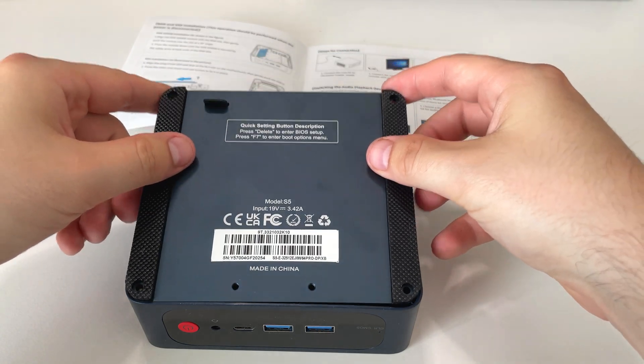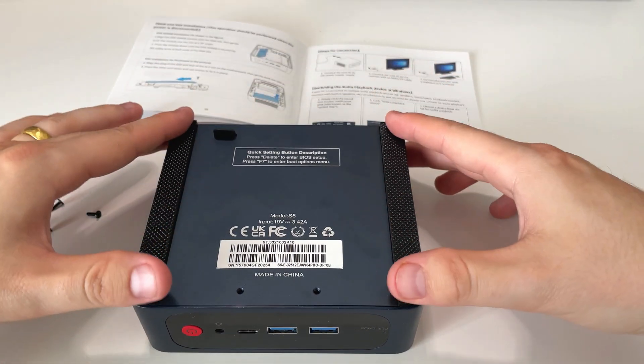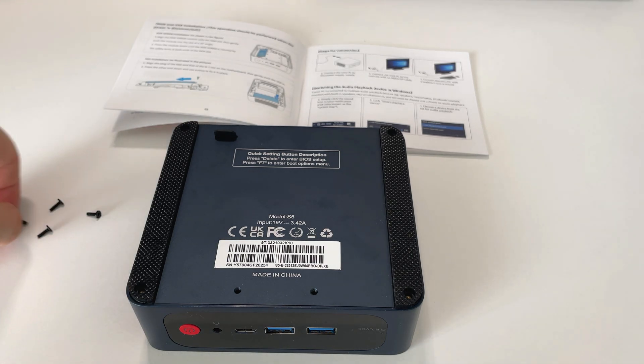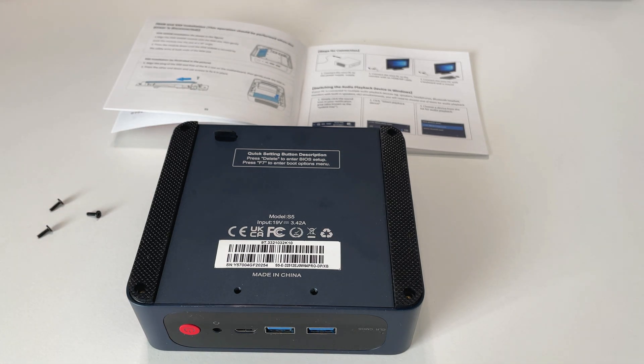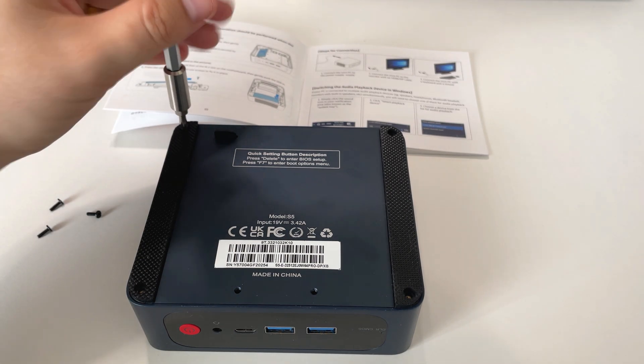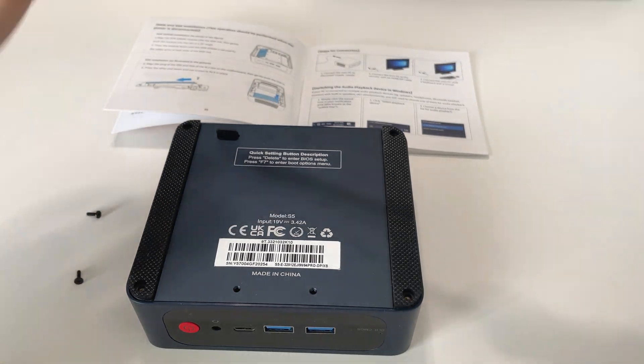One thing I love — you might be able to see it there while I put the screws back in — there are quick-settings labels on the back. If you want to get into the BIOS it says press Delete, and if you want the boot options it says F7. I think that's fantastic; it really shows that Trig Key knows what people are going to use this system for.